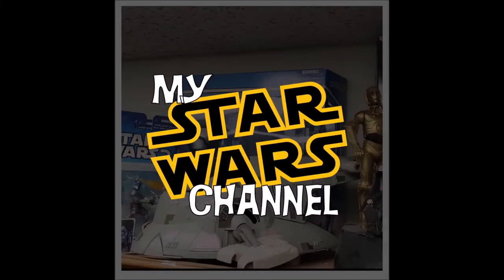And so today I want to talk to you about the Galaxy's Edge Spork — or the Galaxy's Edge Utensil, or the Space Utensil. It's got a couple different names.